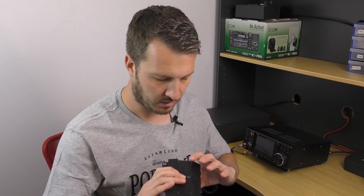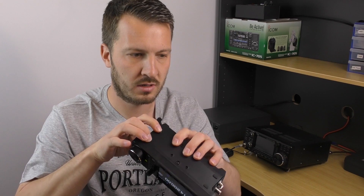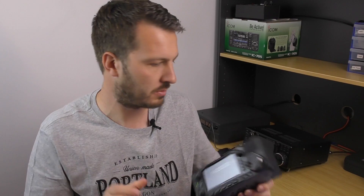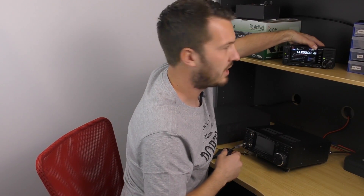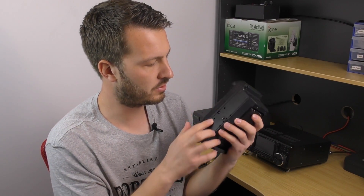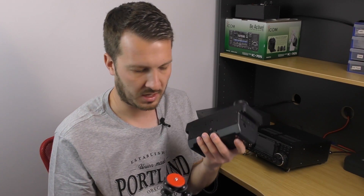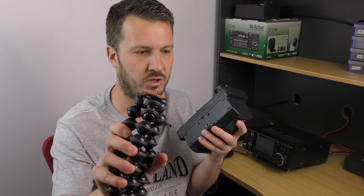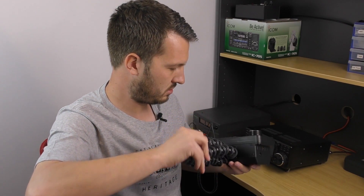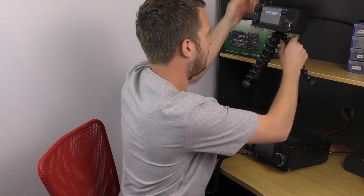On the bottom of the radio, there are some supplied cushion rubber feet — just peel those off and put them on the bottom as anti-slip pads. We've also got a quarter-inch bolt and some other mounting points on the bottom. That quarter-inch mounting point is very handy for a tripod — I've got a little Joby tripod here that I can attach the radio to.